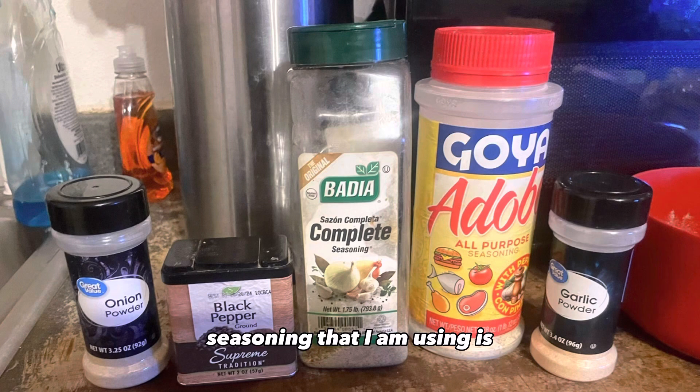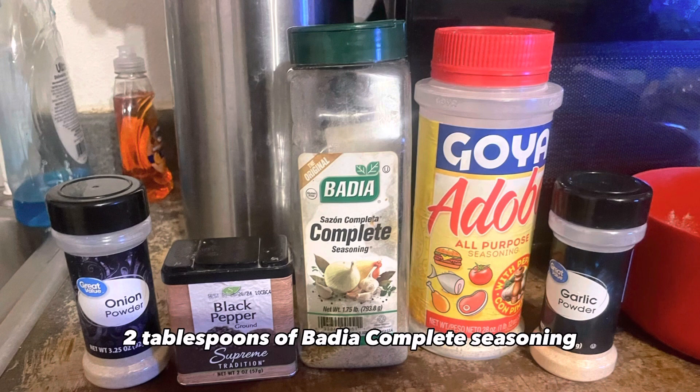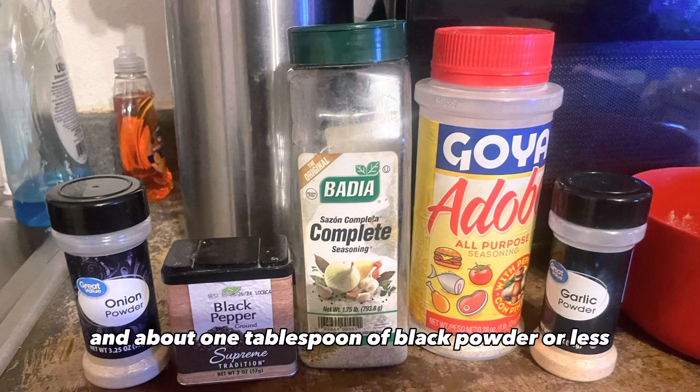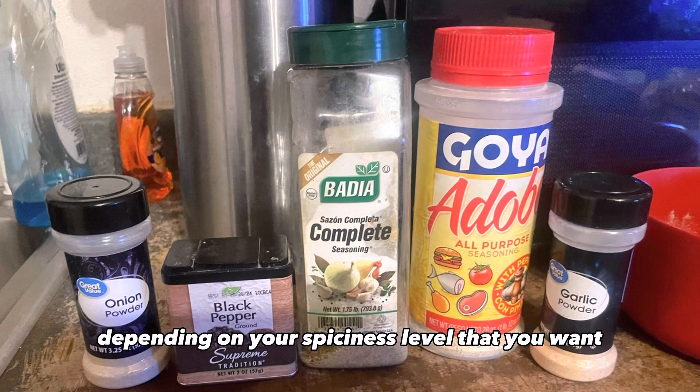The seasoning I am using is one tablespoon of onion powder, one tablespoon of garlic powder, two tablespoons of Badia complete seasoning, three teaspoons of Goya Adobo for the salt — or you can just add salt to taste — and about one tablespoon of black pepper, or less depending on your desired spiciness level.